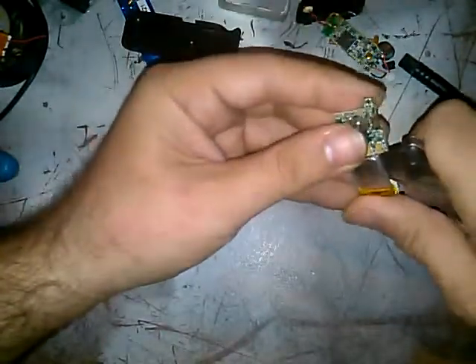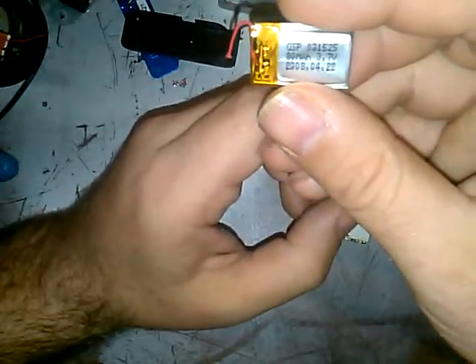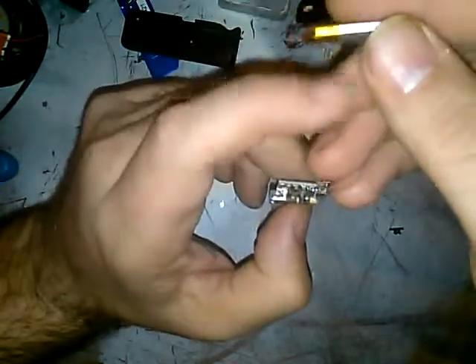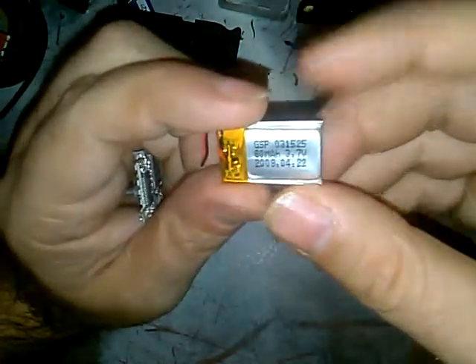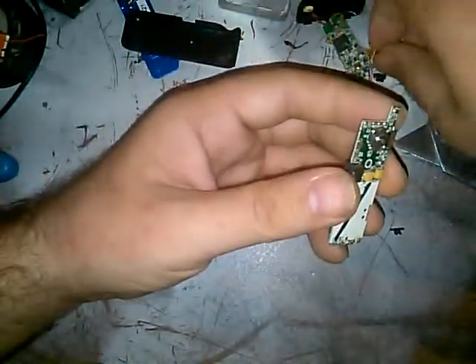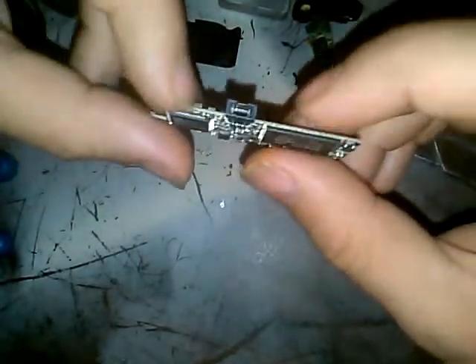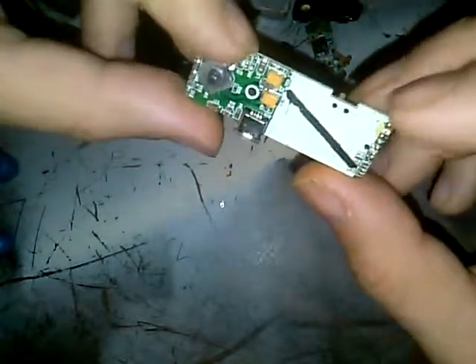I want to get the battery off before I proceed further. There's the LiPo — it's really thin. Part number GSP 031525, 80 milliamp-hour, 3.7 volts. It's also got its little protection board. I'll take the tape off and put new leads on with the soldering iron. There's the play/shuffle button, another switch, the proprietary USB connector, and the power LED down at the bottom.